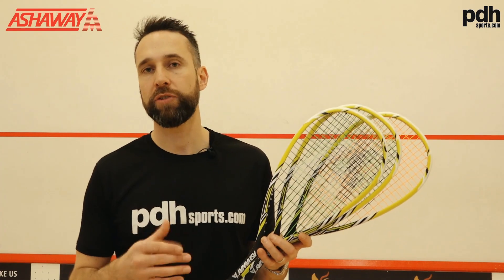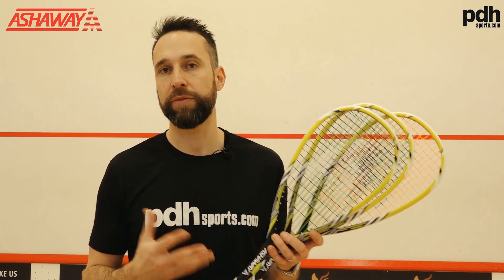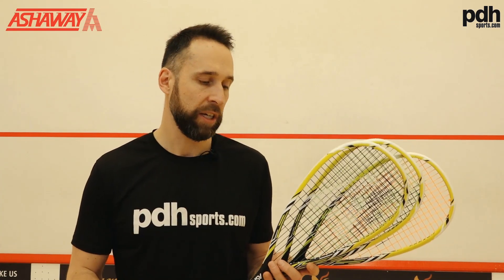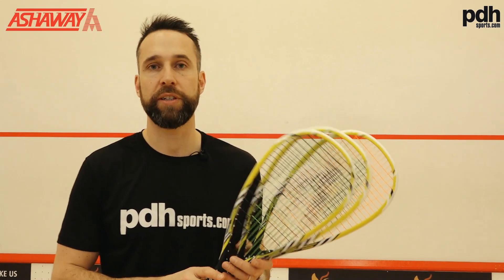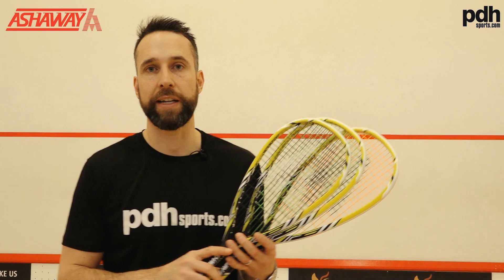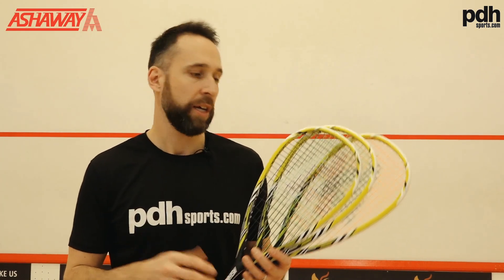If you're like me, I like to really try and dial in my racket. I've tried various different strings, I know what tension I like, so it's going to be really interesting for me because these are three strings that I currently don't use and I'm quite interested to find out how they perform.